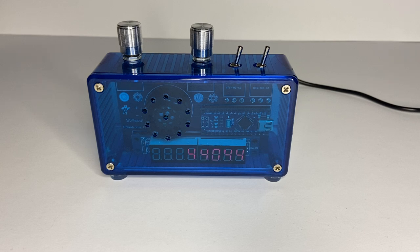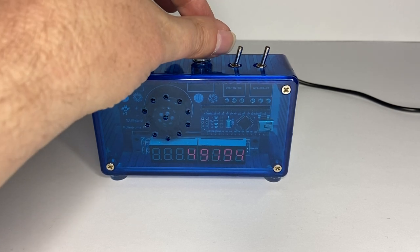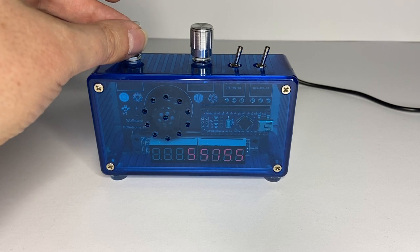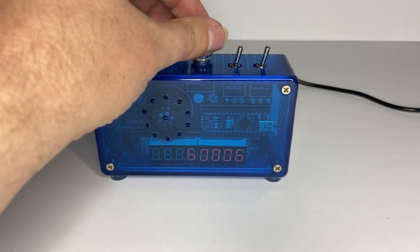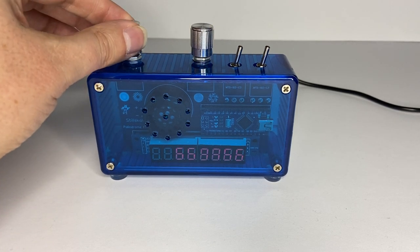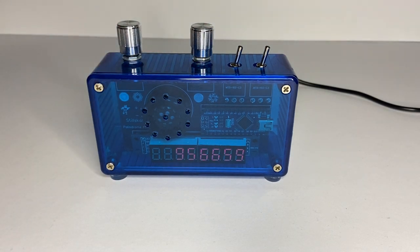This will just find palindromes and it beeps when each one it finds, and pauses for as long as you set this for. All the tones are themselves palindromes, as are the wait times in milliseconds. Thank you.